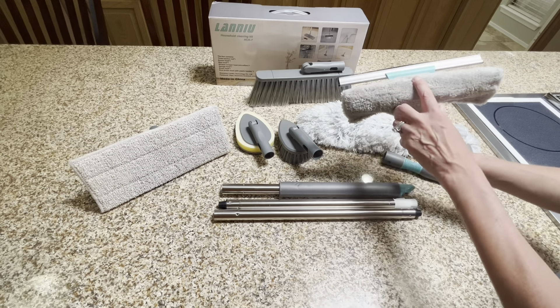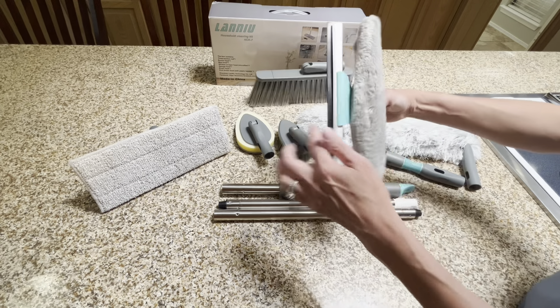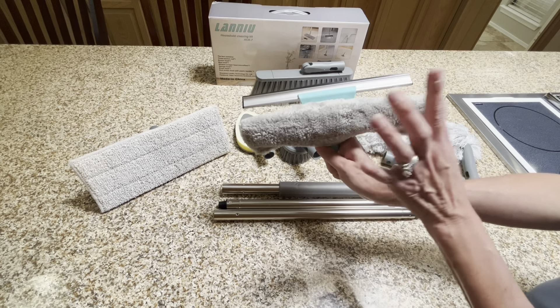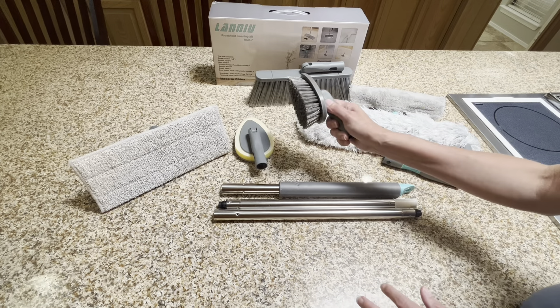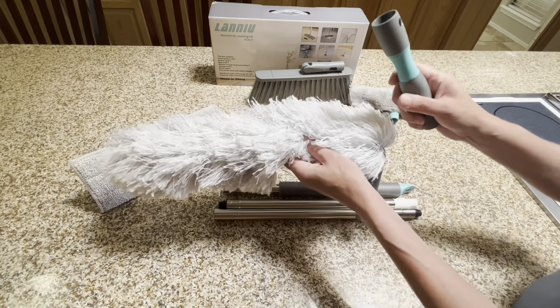What I really like is this window scraper head. It's got the microfiber on the front here but it's got our squeegee on the back, so this is perfect for cleaning windows or even the shower. We've also got our sponge head, our brush head, and of course our duster head which has a plastic handle.